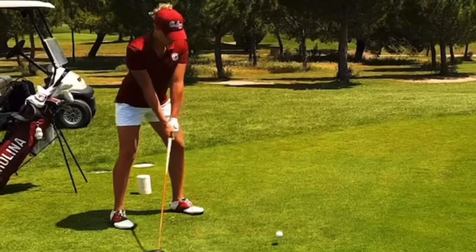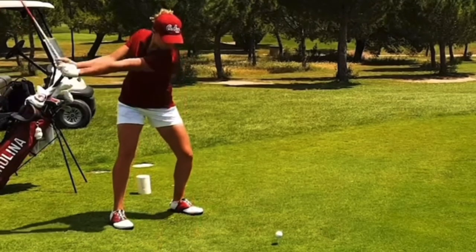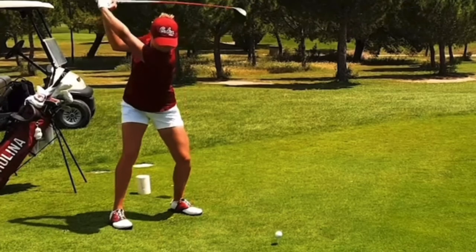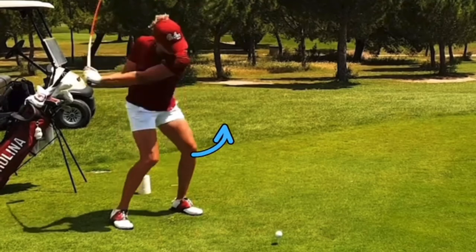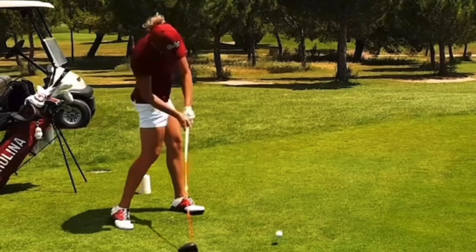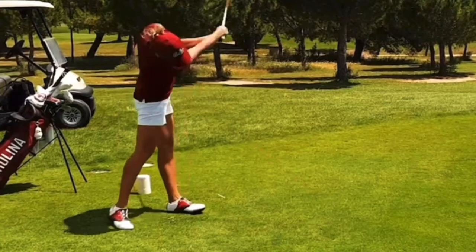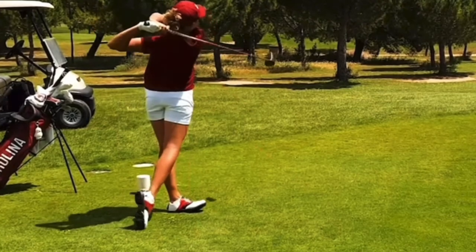One more angle for the athleticism of the driver. Not the greatest for pure video angles, but we can see the athleticism as she winds it super wide — always helpful for driver, keep that extension and width. Perfect position at the top. You can see those legs working around, which allows the hips to clear. Hard push through the turf. Club face dead square after impact. Full extension and release. Weight to the left heel, left leg straight. Awesome positions.